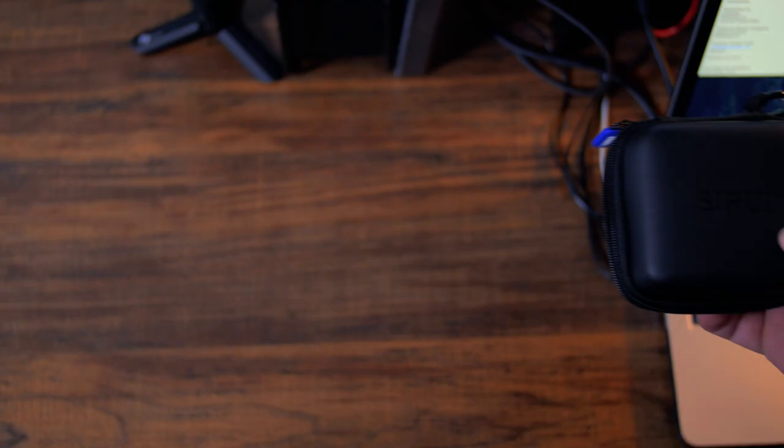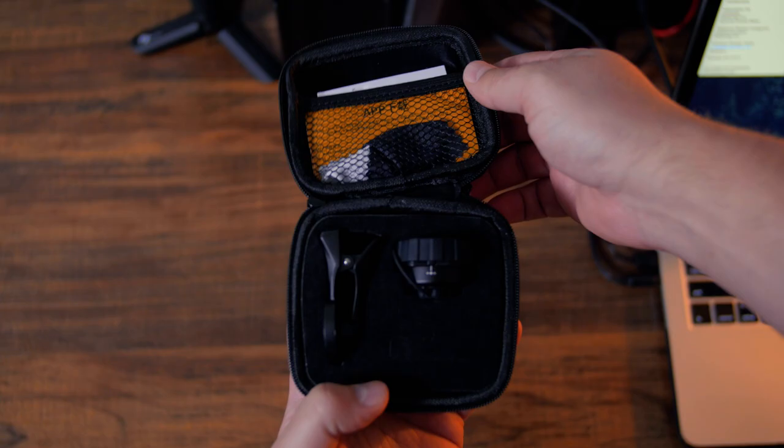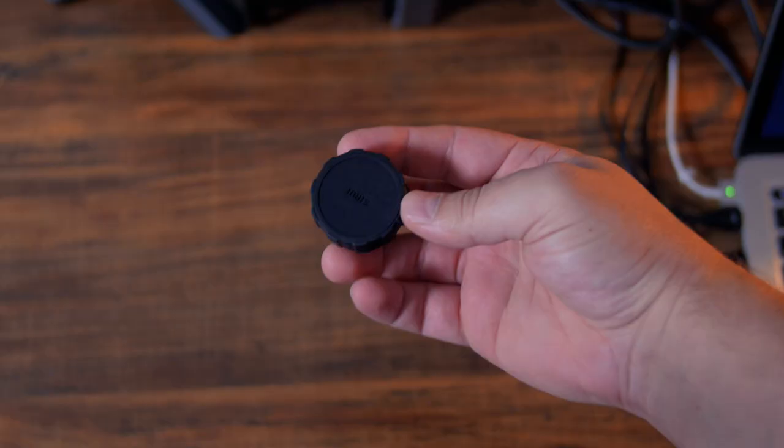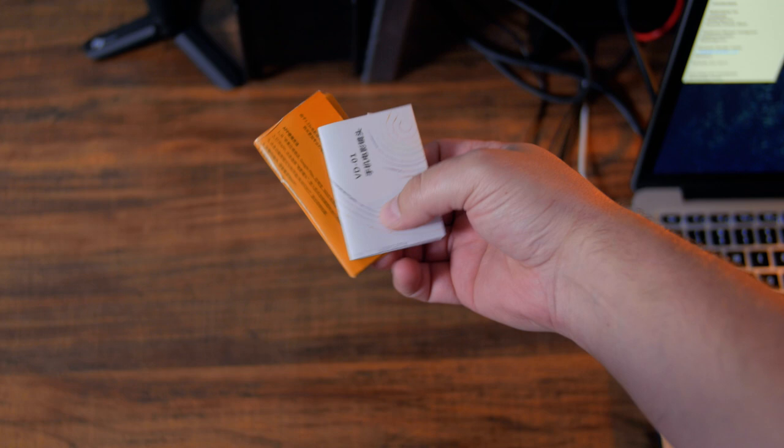If you pick up one of these lenses from Sarui, you'll get a nifty little protective case, the lens itself with a lens cap, a clip for mounting it to your mobile phone, an instruction manual, a cleaning cloth, and a Sarui quality seal of approval.